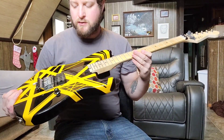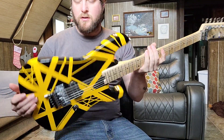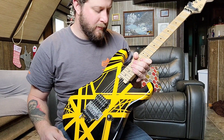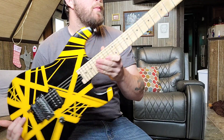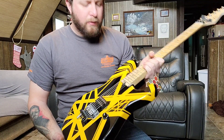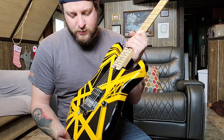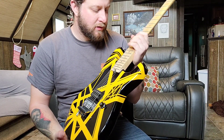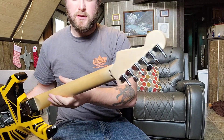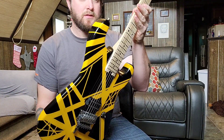This is my 2018 Van Halen II EVH guitar, 100% stock. It's got the EVH Wolfgang pickup, top-mounted Floyd with the D-Tuna, and a two-piece maple neck — no skunk stripe. This was originally owned by my dad. He had it for about a year or two, and then I traded him a hardtail guitar for it since he's not much of a Floyd player. It's a cool guitar and it's going to be sticking around.